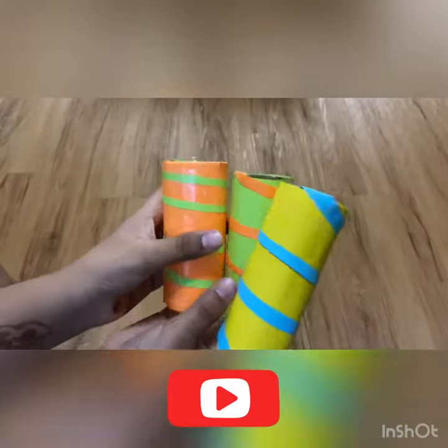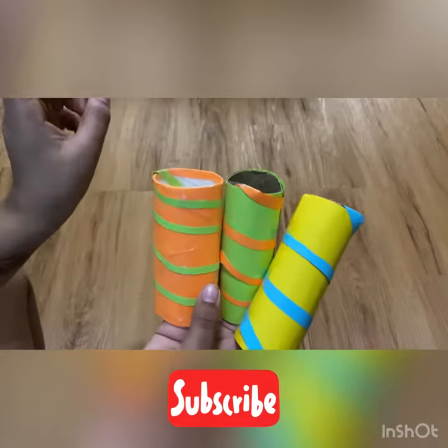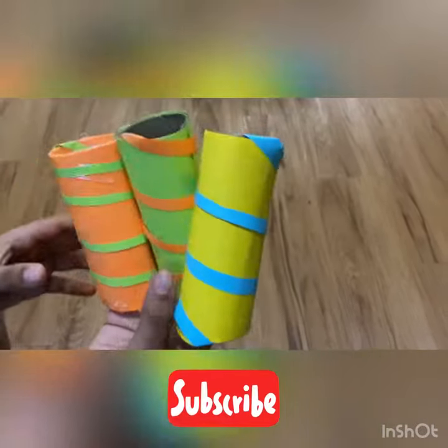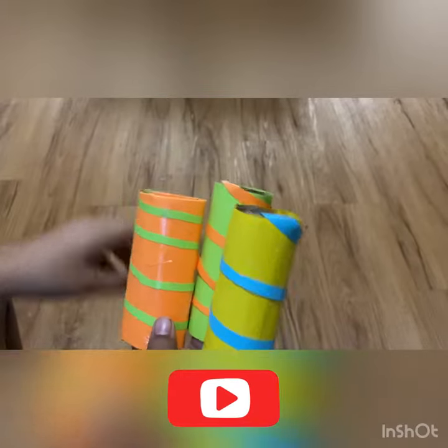So these are toilet papers, as you can see. I can't find the fourth one, which is supposed to be blue, but I think it's going to be in our craft room. So I'm going to show you the final result after finding the blue and with all the decorations on it.